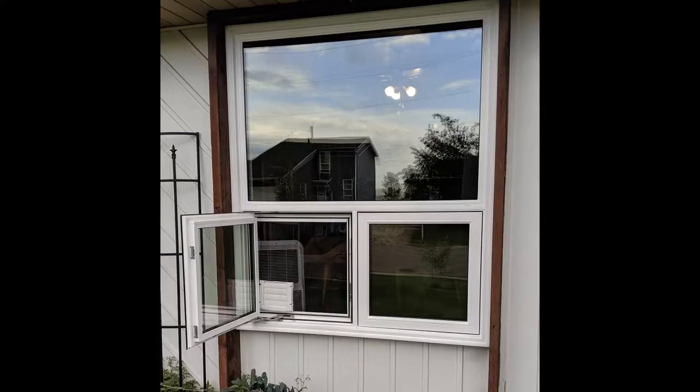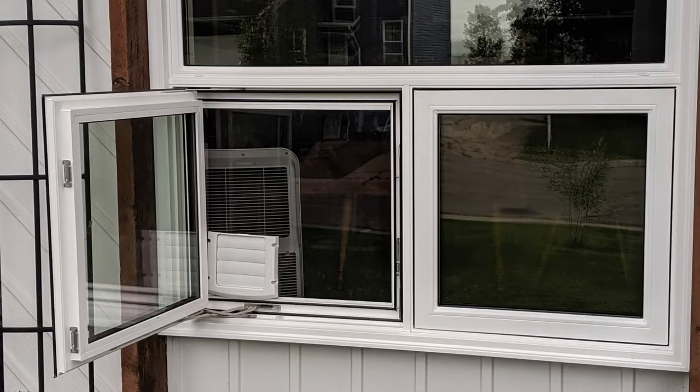The only thing I might have done differently was to raise the hole a little bit so it wasn't so tight on the bottom. So this gives you a couple of ideas on how it looks. I'm very happy with it and maybe this will help you mount yours. Thanks.